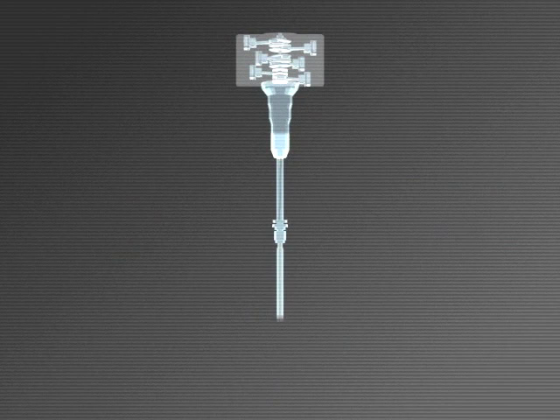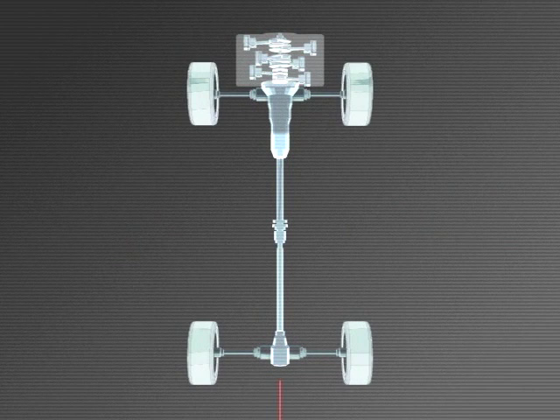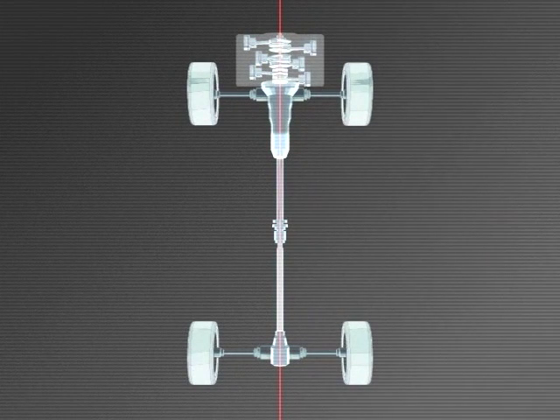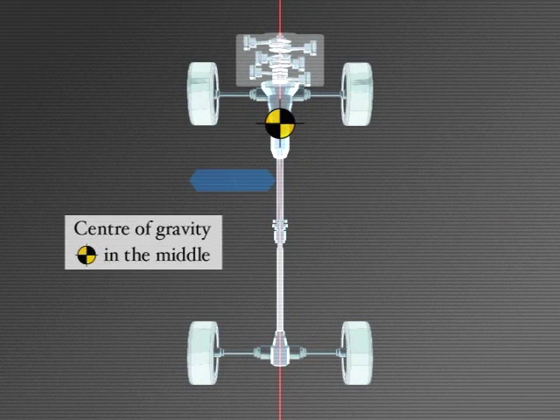The system's main feature is that the components are arranged in a straight line, with almost total right-left symmetry. Not only is the weight balanced laterally, but the center of gravity is ideally situated between the front and rear wheels.